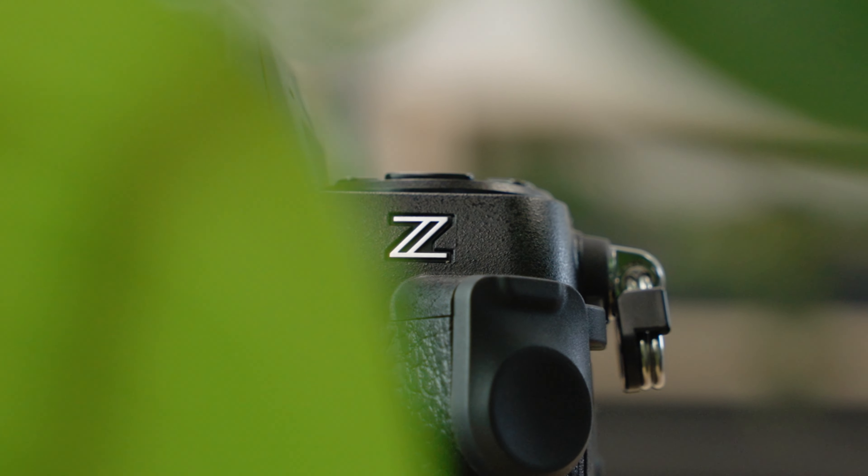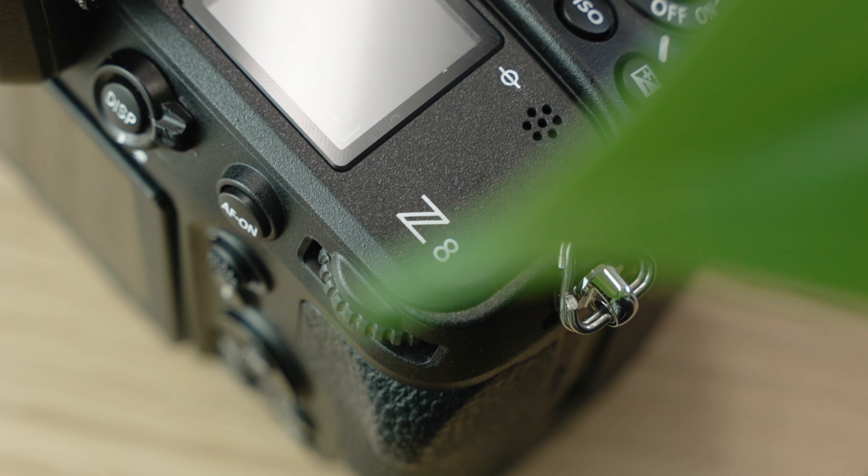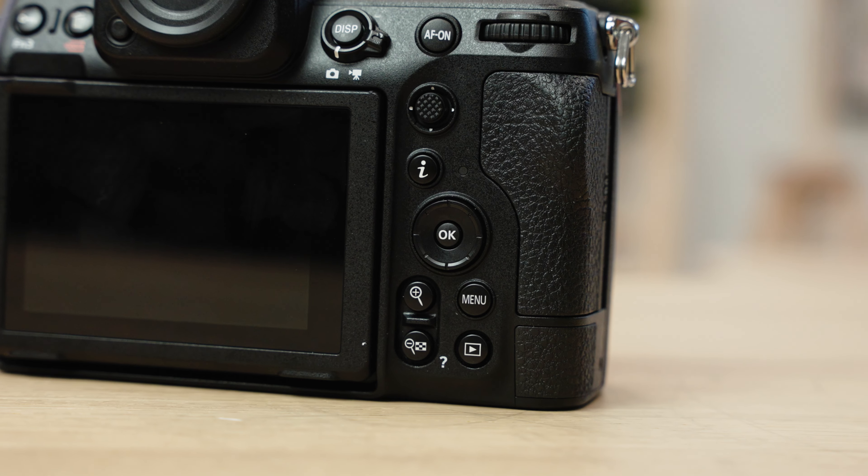This is the Nikon that so many of us have been waiting for. But does the Nikon Z8 live up to the hype? Yes, this is the most important Nikon camera body for underwater shooters right now.